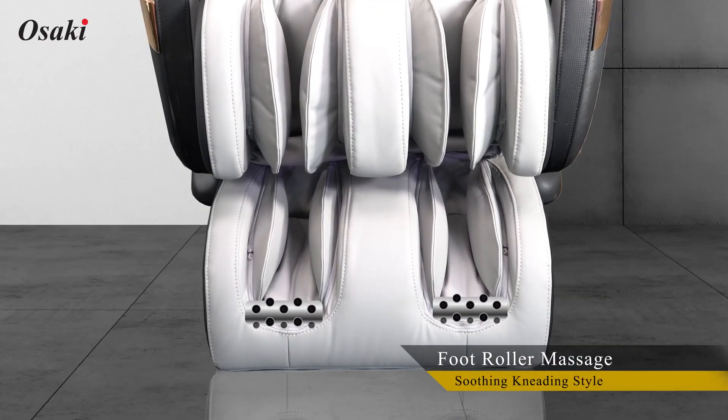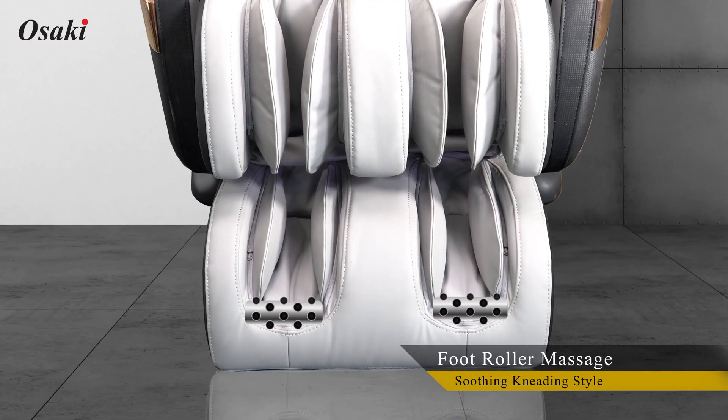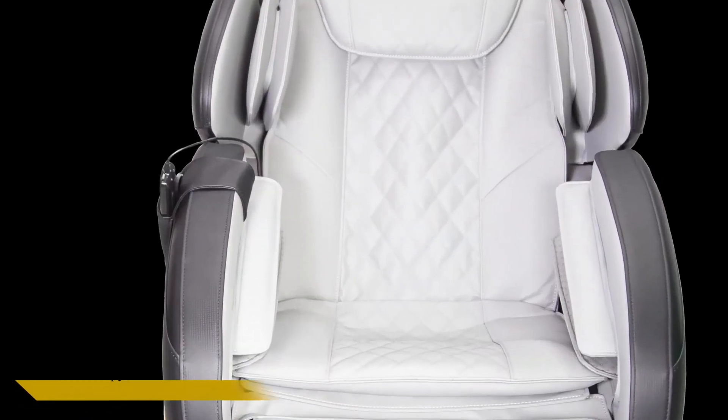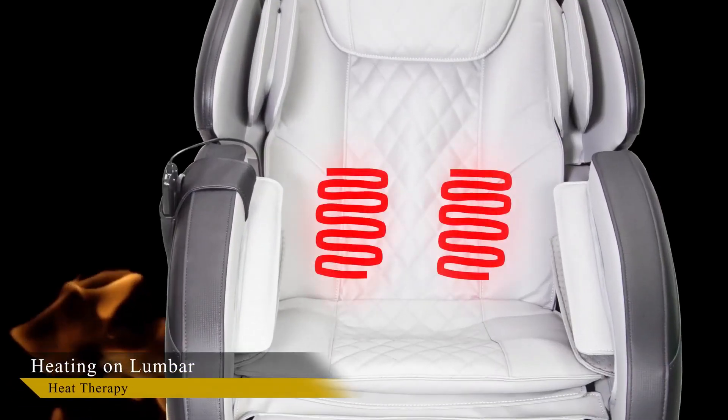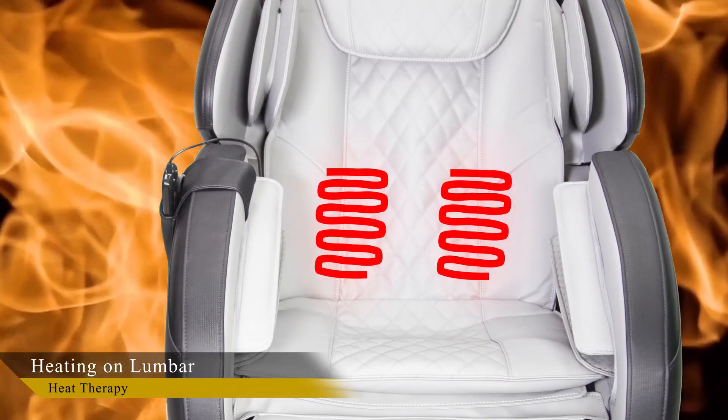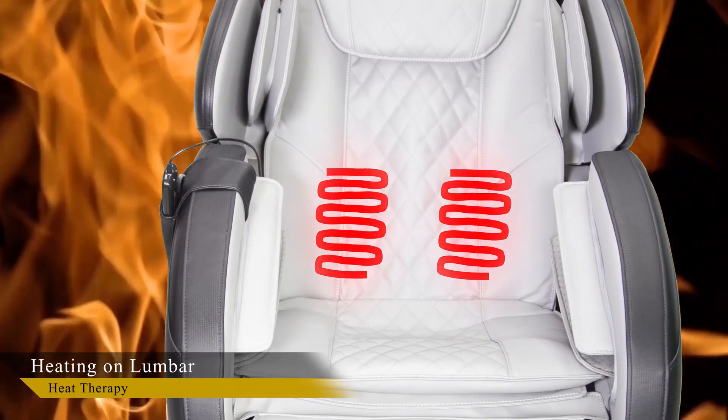The OS Champ has two spinning reflexology massage rollers located on the bottom of the feet that provide a soothing, kneading style application. The OS Champ also has two heating pads located in the lumbar area, offering heat therapy which is a great complement to the roller and airbag massage.